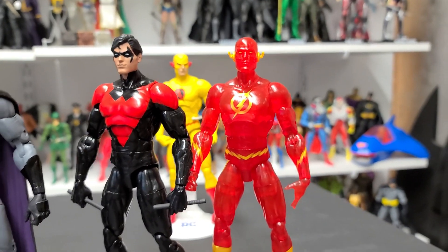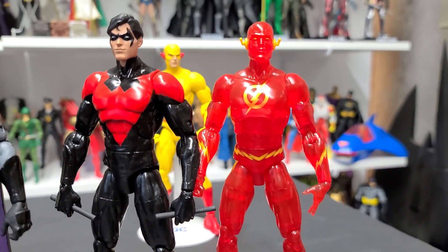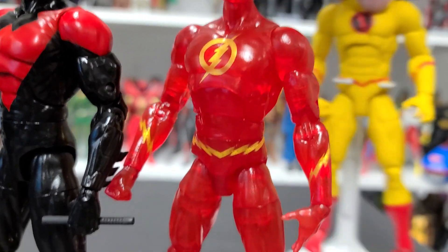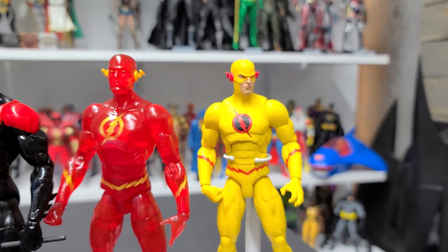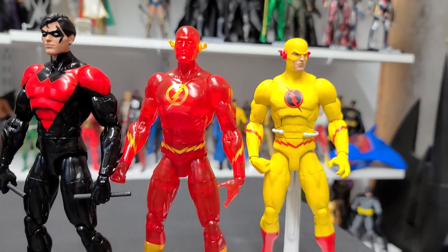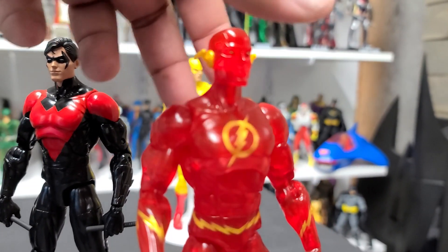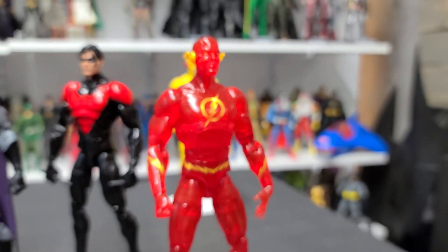And finally, we have the Speed Force Flash figure. This is the Flash figure with translucent body parts to represent the Speed Force look we see from the Flash from time to time. They use the exact same body sculpt as the Reverse Flash figure and the other Flash figure that was released — same body. But I think it's an awesome figure because it definitely reminds me of the Speed Force. It's translucent, which is really cool, and it's going to look great on the shelf.